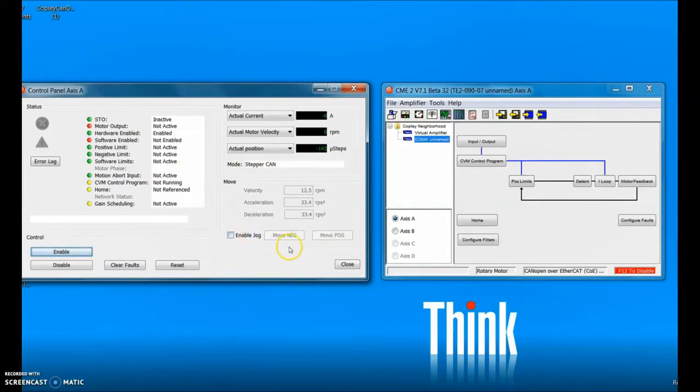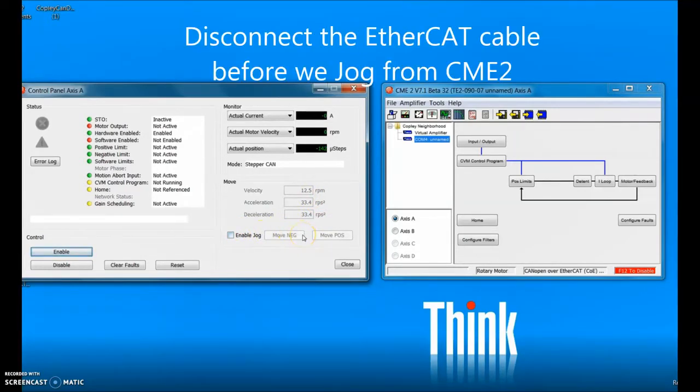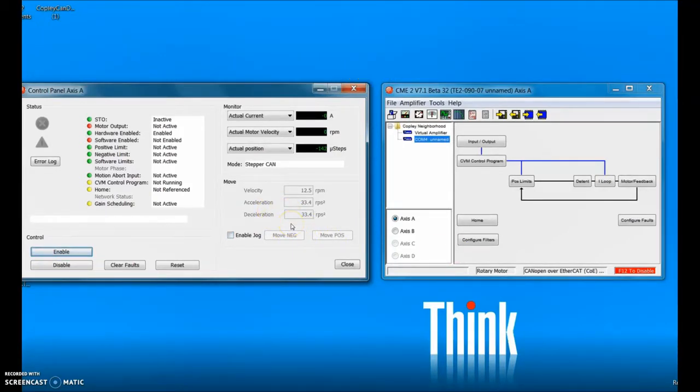When you enable it to CANopen over stepper, be sure not to save it in a software program mode if you jog it. Another thing about jogging with the CANopen master: you should disconnect the CANopen master, because even if it's not running software there could be messages commanding position, which could jog positive and negative — so just disconnect the EtherCAT cable.